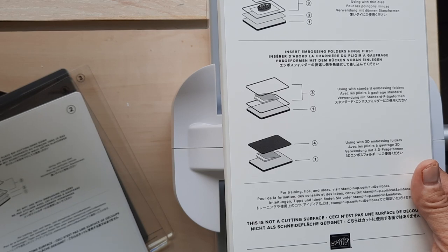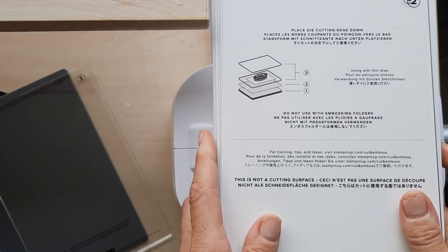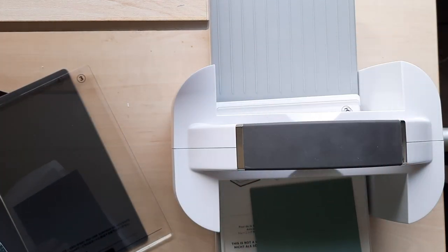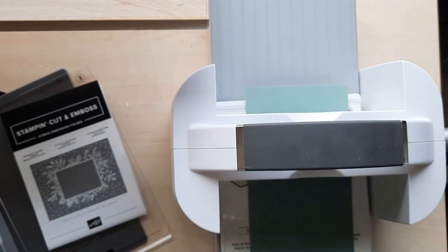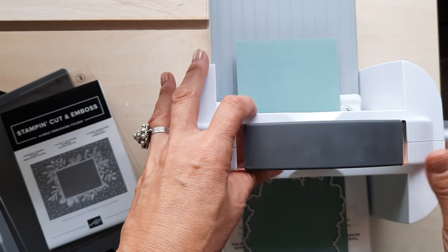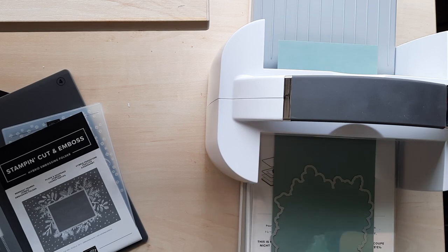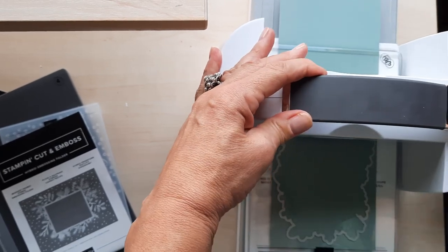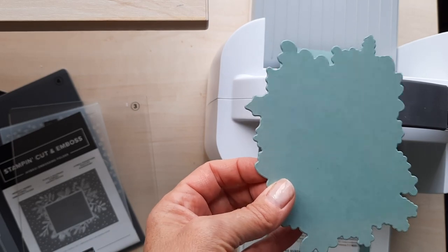Now I'm going to show this in action with some dies. For thin dies, we need number one, number two, and two number threes. I have some paper — this is Soft Succulent — and I have a really nice die. I'm going to use this big open die. We lay that on the paper with the die edge facing down, then put the second number three plate on top and crank it all the way through. Crank it back so it's in front for you to take it out. Now there's the die and the cutout — it doesn't look like much right now, but it's going to be a really cool piece.